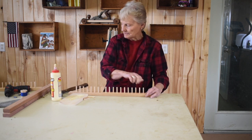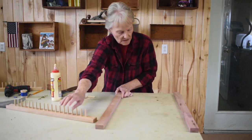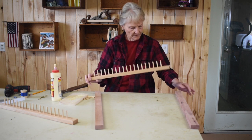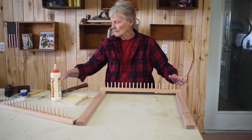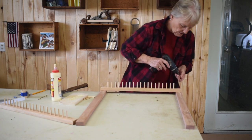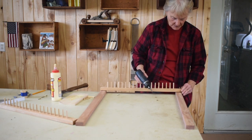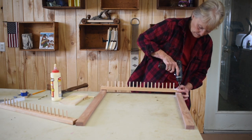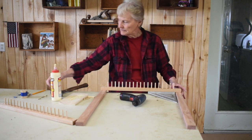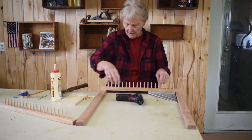I have my 18 pegs in. The next step is to attach the top and the bottom to the sidebars. I already have one top bar with pegs glued in. Then the next thing is to screw the top and the bottom on. The only thing about screwing them on is you want to make sure that you get them squared up — edge to edge up at the top. Take your speed square or a framing square, make sure it's squared up, put the other screw in, and then do the same with the other side.